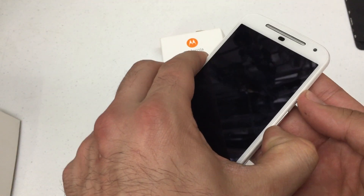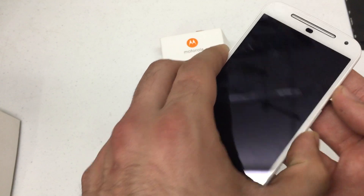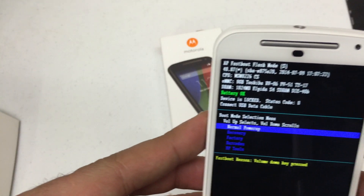Press and hold volume down and power for about 5 seconds. Release them and you'll be presented with the fast boot menu.